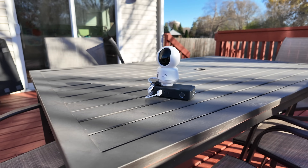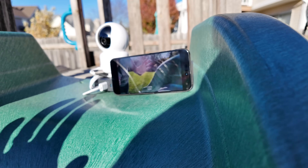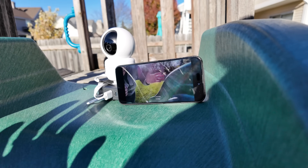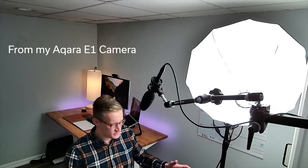I also, without talking to them, strapped it to a battery and made it wireless. But let me explain why I did that in just a minute. First, let's run down some of the new features and specs.